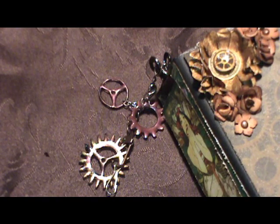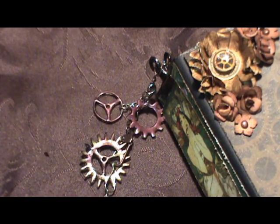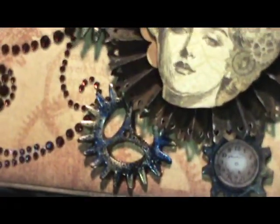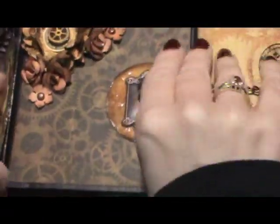Hi everyone, Tracy here. A few of you have asked me how I made these tiny little gears for my mini album, and I told you I made them with Shrinky Dink or shrink plastic, and a few of you have asked me to show you how to do them. So today I will show you how I made them, and here are a few more of the gears that I made. So let's get started.